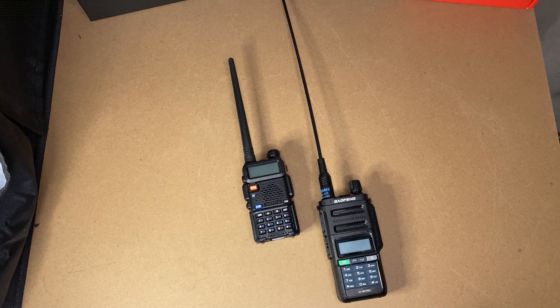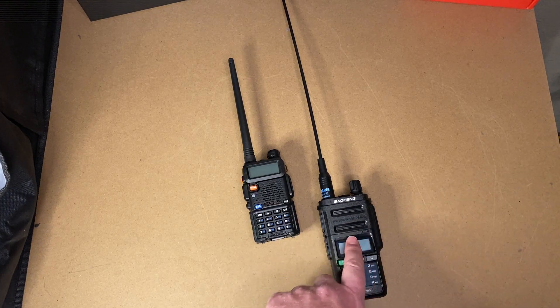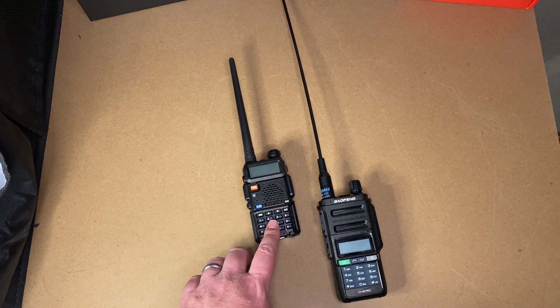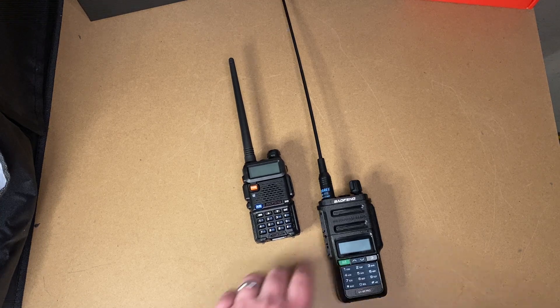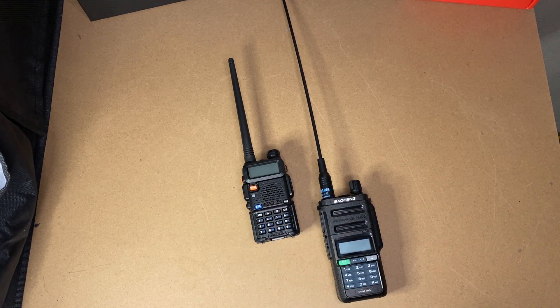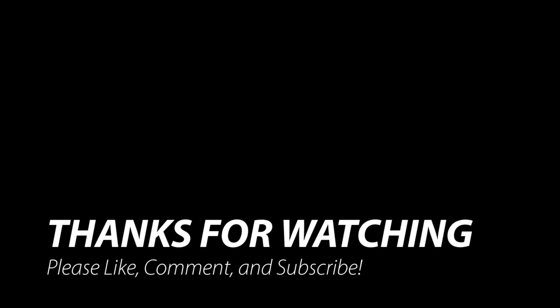The choice is yours — I'm not telling you to never get a UV-5R. I just don't think most people should be buying one, especially as their first radio. If you want a UV-5R that includes air band, get the GT-5R Pro. If you want something starting out that's a little rugged, handles UHF and VHF, and can get you started on your Technician's license, get yourself a UV9R Pro. The interfaces are practically identical, so you'll learn the same way either way. I hope you enjoyed the video — remember to like, comment, and subscribe. When it comes to tech, I've got you covered.